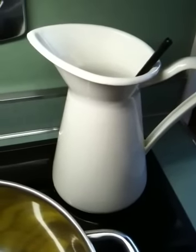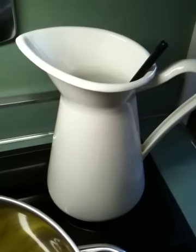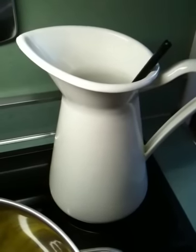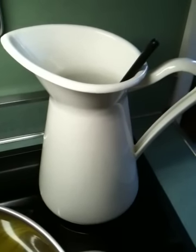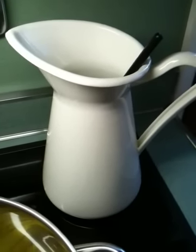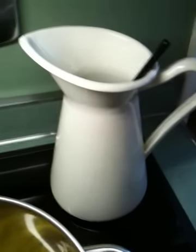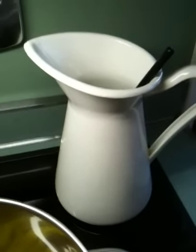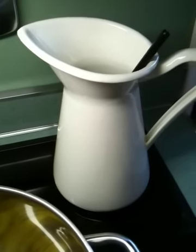Quick note about working with lye: do not work with lye without gloves and preferably goggles, and if you can work outside, please work outside. It creates this vapor once it mixes with the water and it'll burn your lungs. So don't breathe it in — work well ventilated.